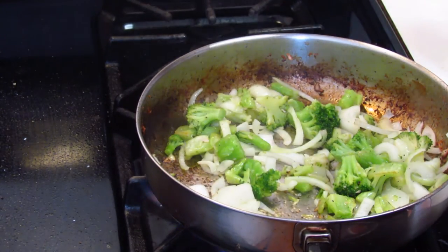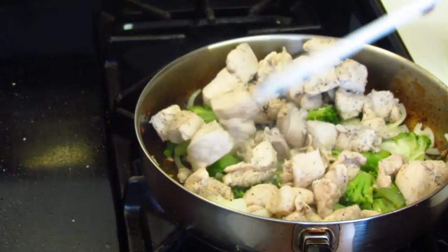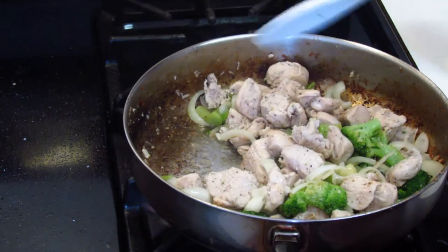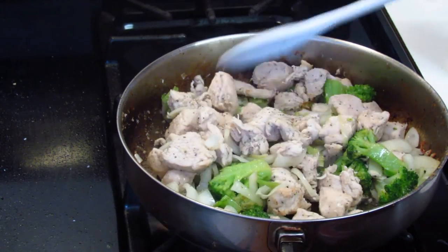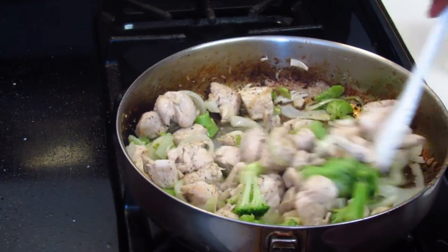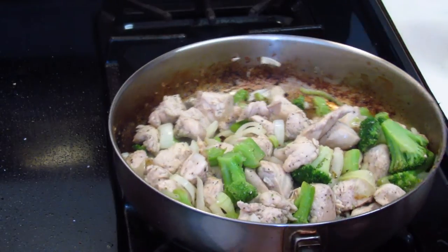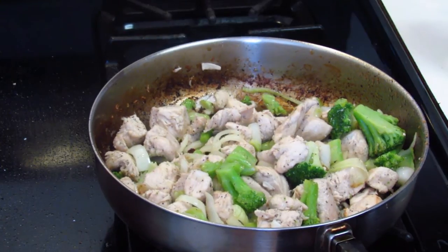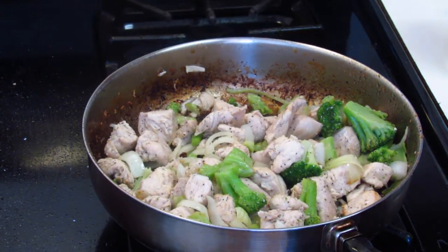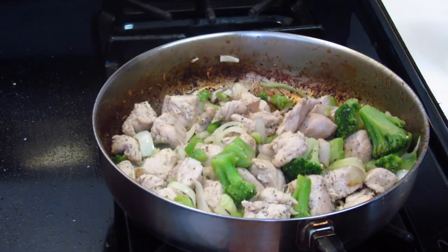Now I'm going to add the chicken back to the skillet and give everything a quick stir. This next step will only work if you have a gas stove, or if you have some barbecue matches if you're on an electric stove. Get your pan very hot and let it heat for a minute at the highest flame on your stove. Here I have some red wine — you can use whatever type you have on hand. I'm going to pour the red wine into the pan and tilt the pan to ignite it. This is called flambe.